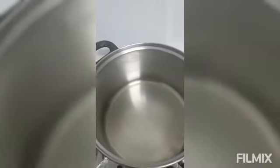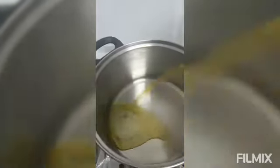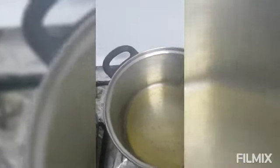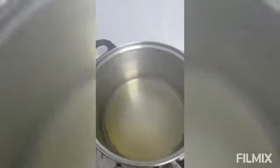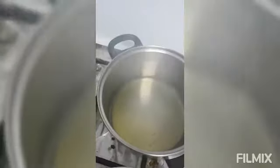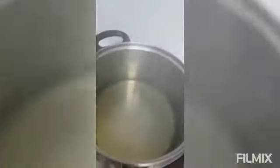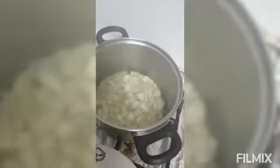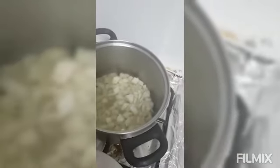So I will fry the onion. I put the oil first — olive oil — and it's hot already. I will put the onion now. That is the chopped onion.